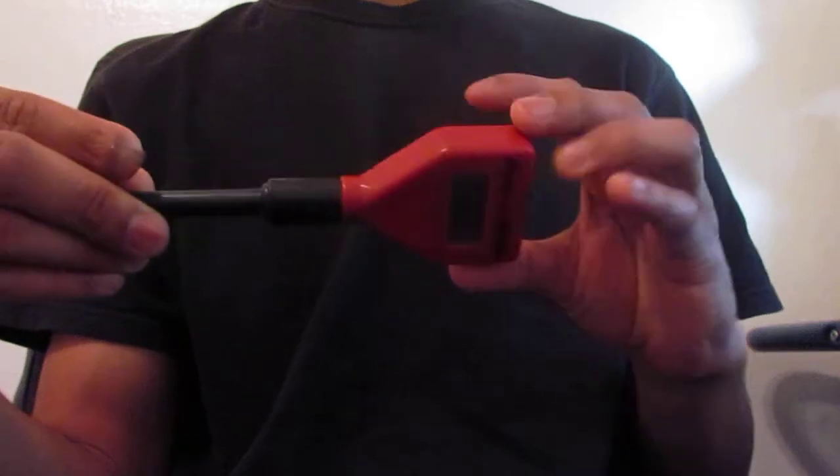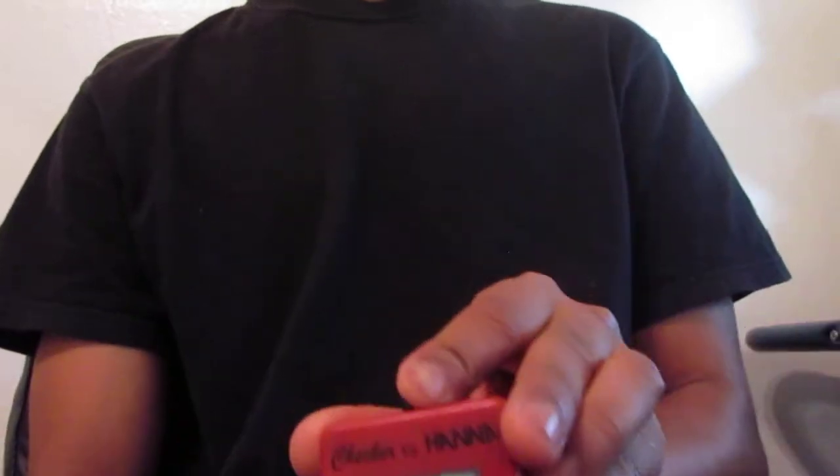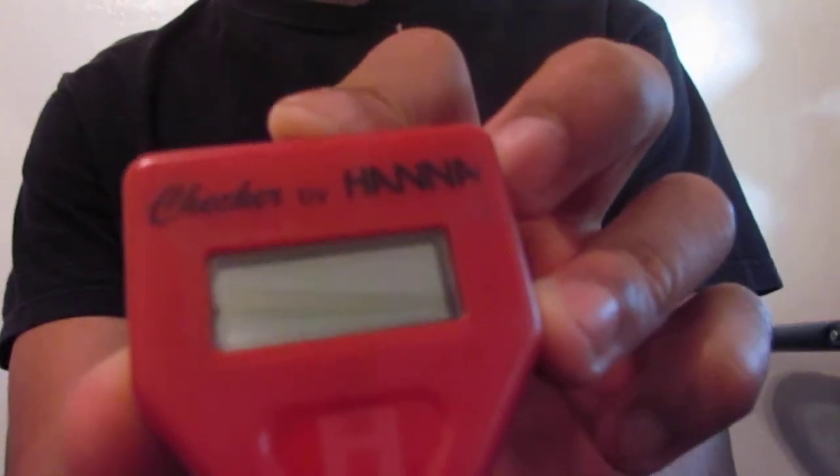So this is the new thing I got for the tank. Really cool — the local fish store just gave it to me for free, which is like the coolest thing ever. I only got this pH meter; I didn't get any calibration fluid or anything. But still, this is a good deal.